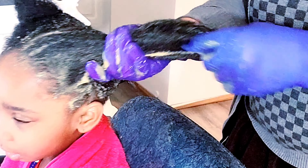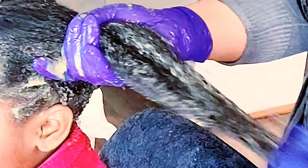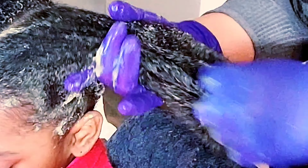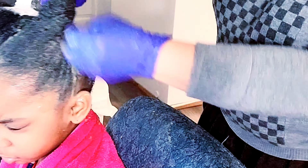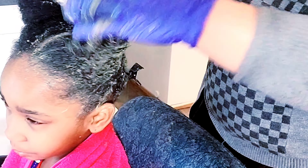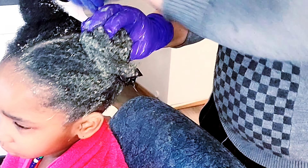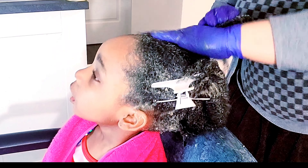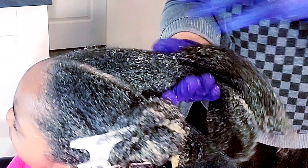Here's a secret tip: because there is egg in this mask, please do not use hot water to wash it out. Use lukewarm water to wash this off your hair or your child's hair. Make sure the water is not too cold either — if they can't stand cold water, make it just mildly warm. Then shampoo and condition your hair as usual and go ahead and style it.